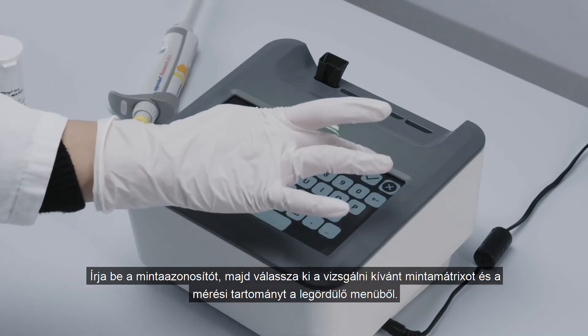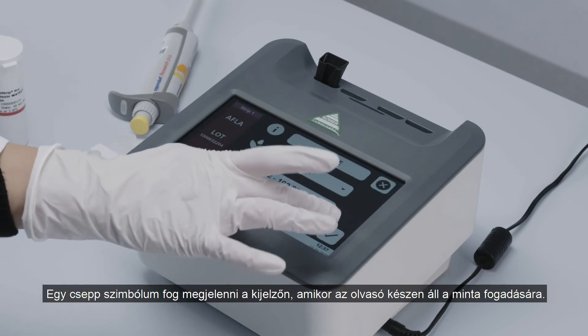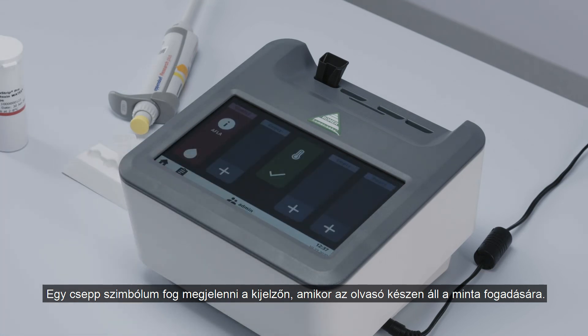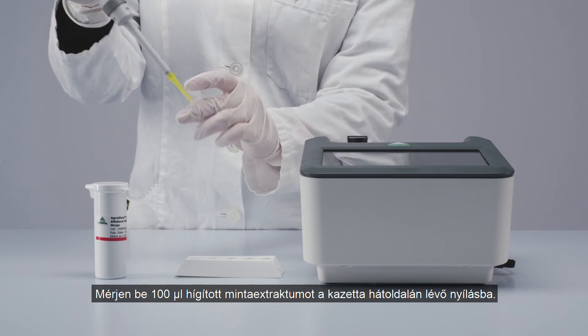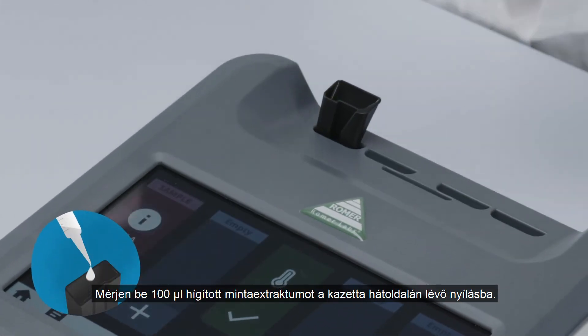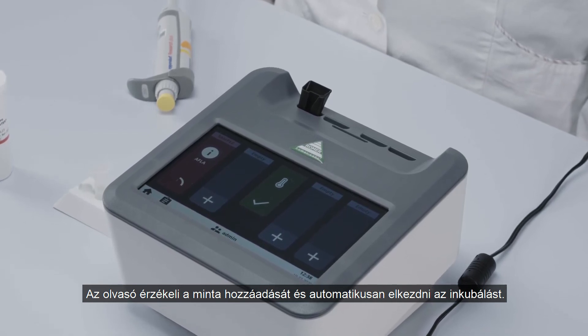Enter the sample ID and select the matrix and quantitation range via the drop-down menu. A drop icon will appear when the reader is ready for the sample. Pipette 100 microliters of the diluted sample extract into the opening on the back of the cartridge. The reader detects the addition of the sample and automatically begins incubation.